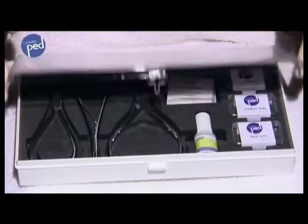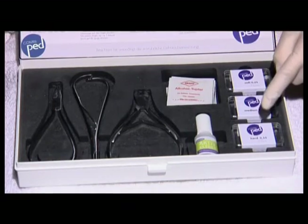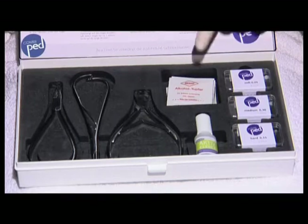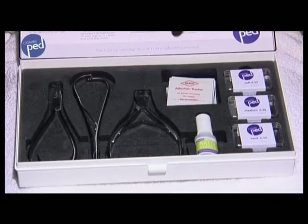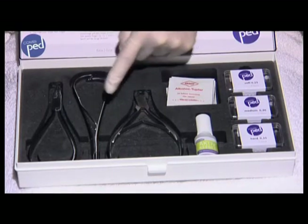The start set contains all the products and instruments that are required to use the combi-ped brace: braces in three different strengths, the alcohol swabs, the adhesive, the combi-bending pliers, combined gripping pliers, and the side cutter.